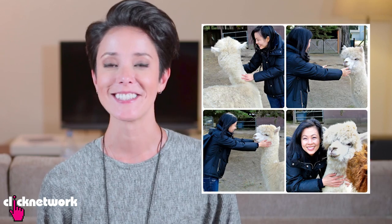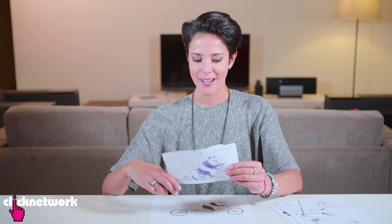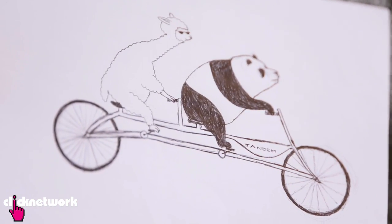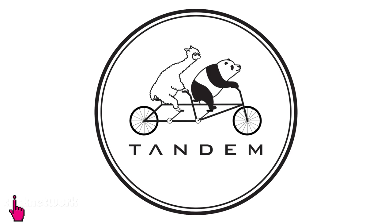The next thing after coming up with the brand name was the logo. I really like pandas, and Jillian really, really likes alpacas. So I decided to draw an alpaca and a panda on a tandem bike. I ran out of room and couldn't draw the panda, so I came up with another version. And then this was the last sketch that I did. And so now — this is the final logo. Tandem. Because both our names are Tan. I think it's genius.